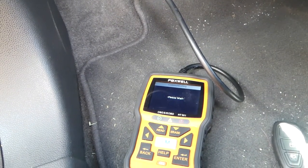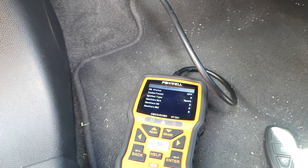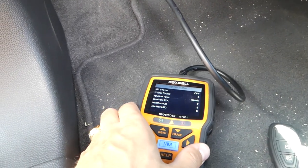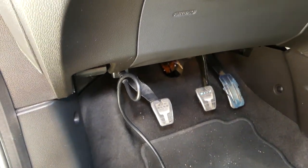So if your OBD port doesn't work, always check that fuse first. Some shops will actually remove it on purpose so you cannot diagnose your own car. Always make sure to check that fuse. Thanks for watching, see you guys next time.